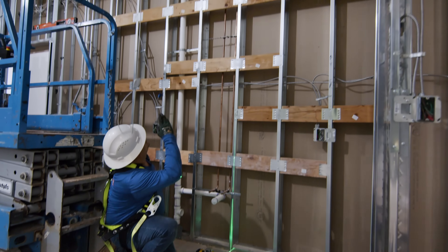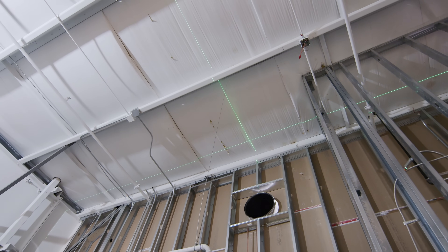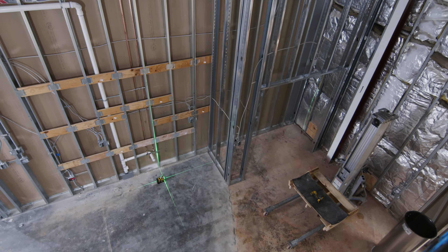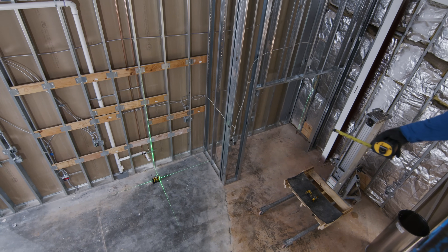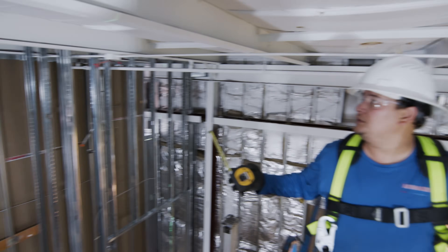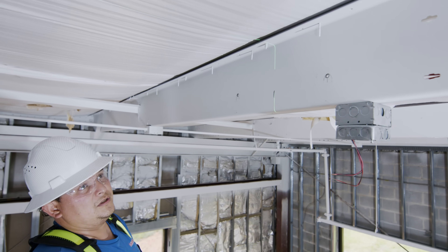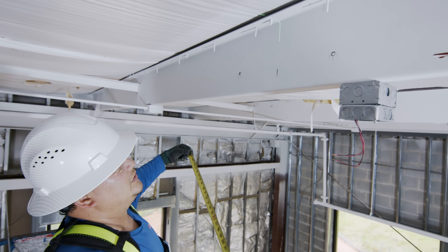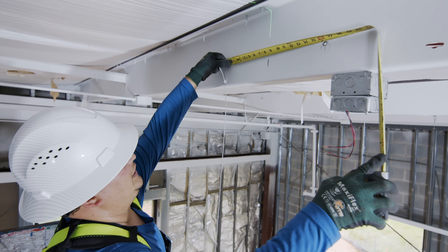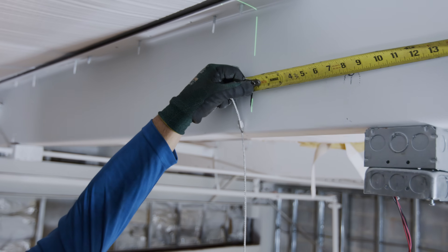We got the center of our duct run right there for the supply duct run. What we're trying to do is find the center but we're going to try to put it on the square with the wall. We have our laser on the floor already marking the center of our duct. The duct work size is 16 inches so we go eight inches to each side — we've got eight inches on both sides.